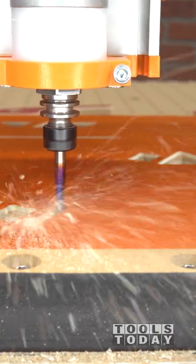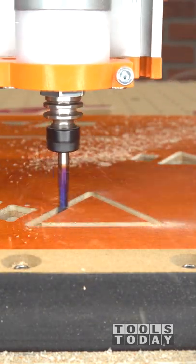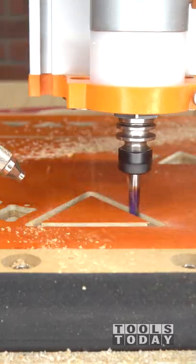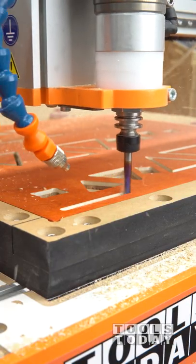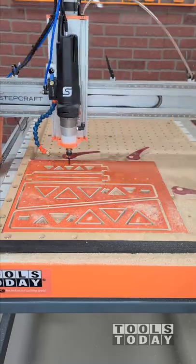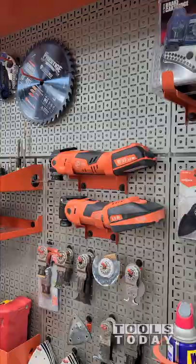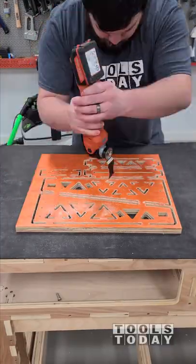With all of the pockets cut on the GoPro camera mount for the CNC, we'll use the 46202-K 1/4 inch diameter down cut bit on the Stepcraft M1000 CNC machine to go through and cut all of the profiles, leaving tabs to make sure that everything stays nicely held in place. We'll go through along the profile at over 100 inches per minute at a 1/4 inch depth per cut. It leaves a really nice clean top surface, so we can get our piece unclamped and use the fine multi-master multi-tool to go through and cut free all of those tabs.